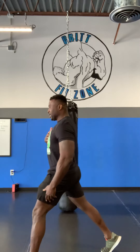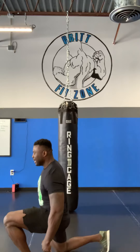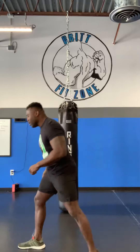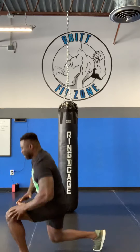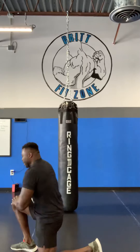Keeping that chest up nice and high, core nice and tight, and everything engaged. If you're past that and you feel like you can go a little bit harder, I want you to hop into it. We're going to hop into those lunges. Beautiful.